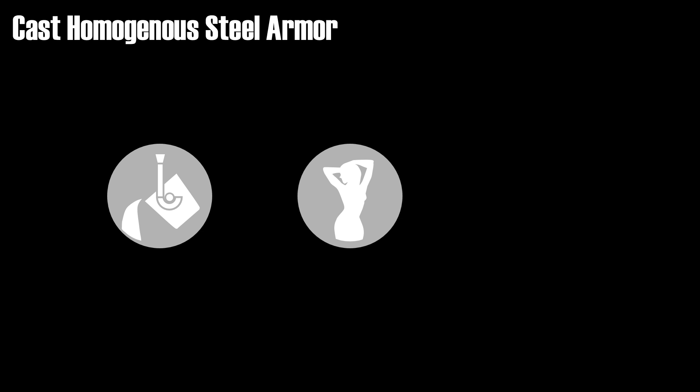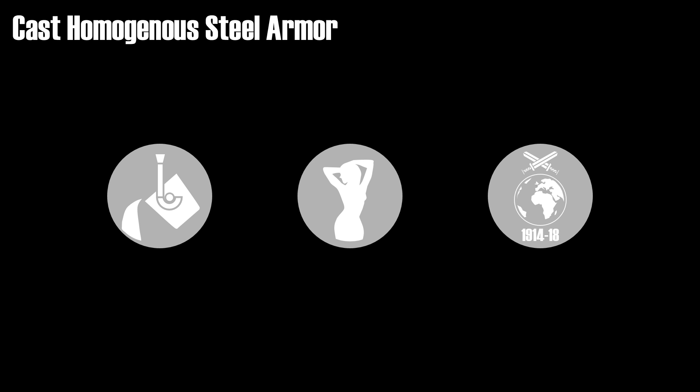Thus, cast turret or hull implies that large parts of the elements are made from cast steel. Now the other main method for producing tank armor is steel casting. In this case the liquid hot metal is poured into a mold. This has a main advantage because the armor can be molded into various shapes easily, allowing for curved areas and specific thicknesses. Initially this technique was rather rare, but it was already used in World War I for several versions of the French Renault FT tank turret. In World War II the British, Soviets, and US used various cast turrets.